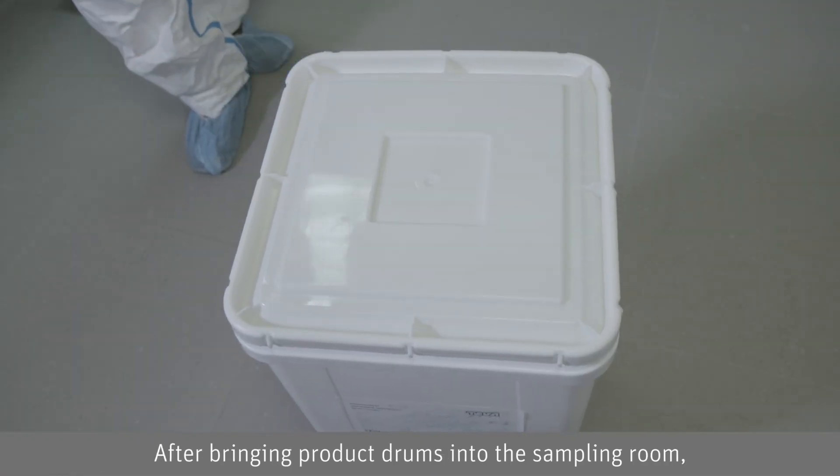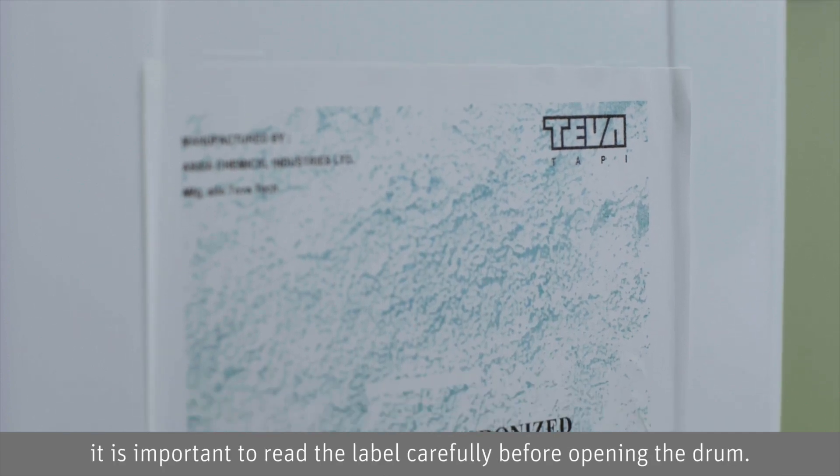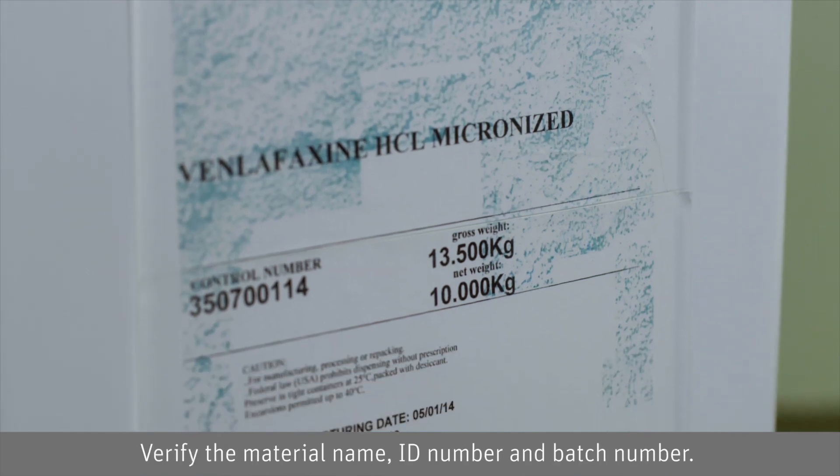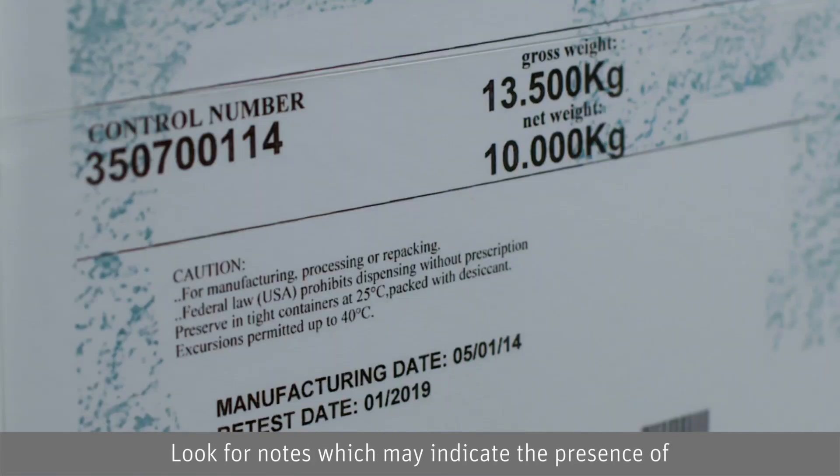After bringing product drums into the sampling room, it is important to read the label carefully before opening the drum. Verify the material name, ID number, and batch number. Look for notes which may indicate the presence of desiccants or other special storage conditions.